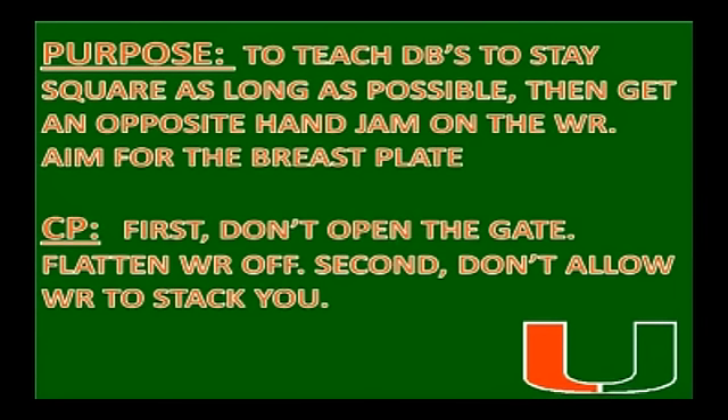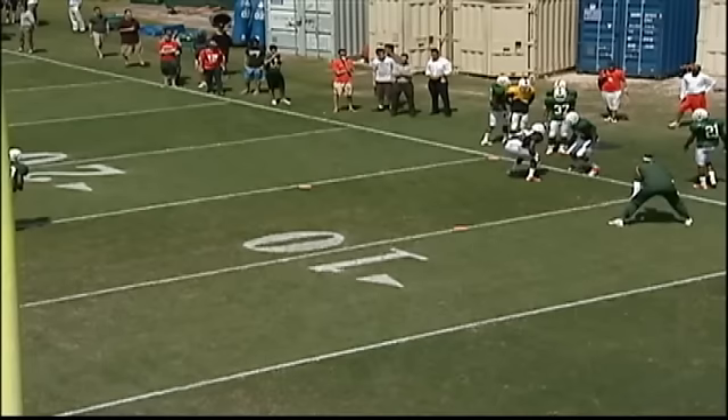The main coaching points are: first, we don't want to open the gate — we want to flatten the receiver off. Second, we don't want to allow the receiver to stack us.